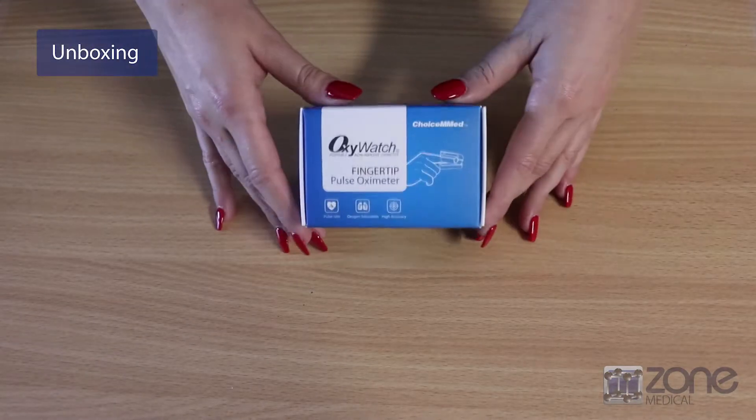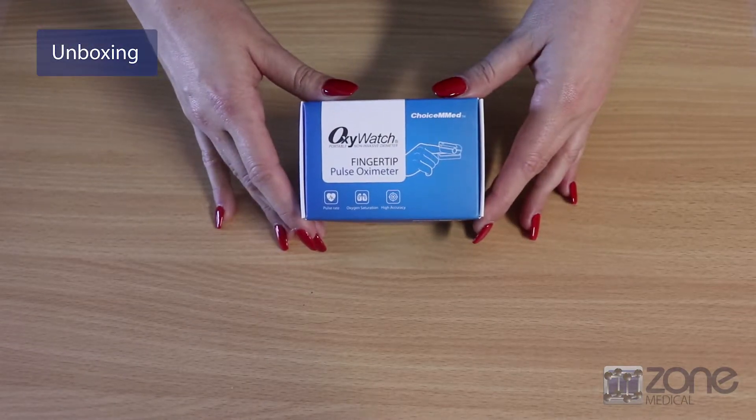This is the new fingertip pulse oximeter by ChoiceMed. It is the CN310.